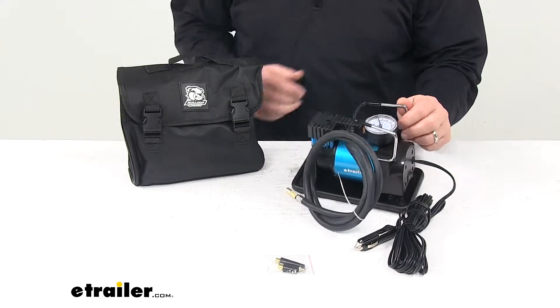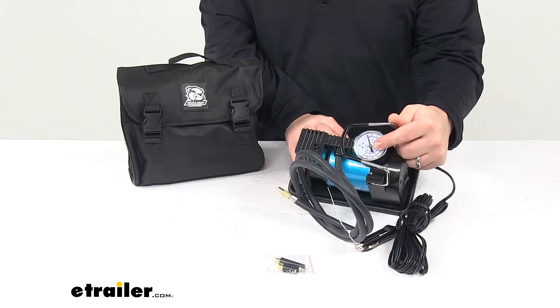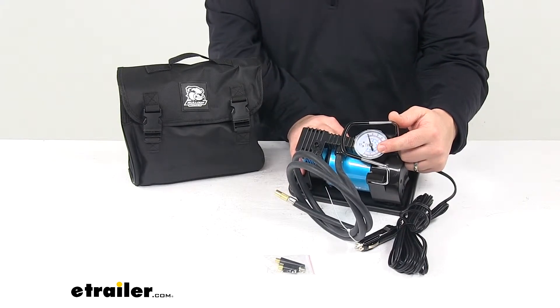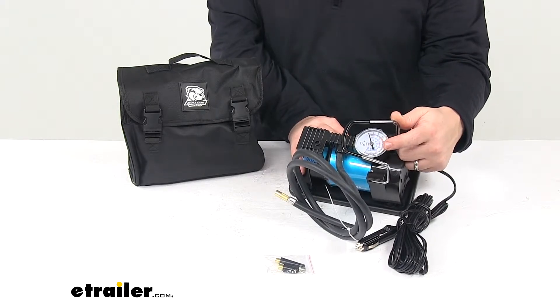It has an onboard pressure gauge which is located right here — it's easily visible and reads PSI (pounds per square inch), kilogram per square centimeter, KPA, and BAR.